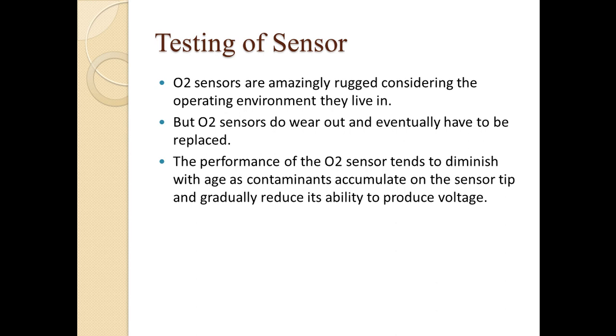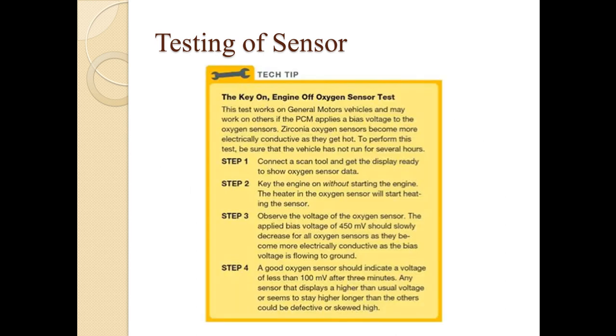Oxygen sensors and other vehicle sensors are made very rugged since the environment in which they operate is very extreme. However, due to wear and tear a sensor can stop working, so we require tools or methodologies to test the sensor. One method is the key-on engine-off oxygen sensor test. To perform this test, make sure the vehicle has not run for several hours before beginning.